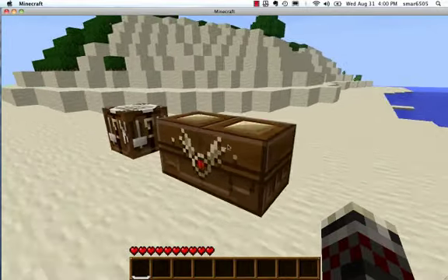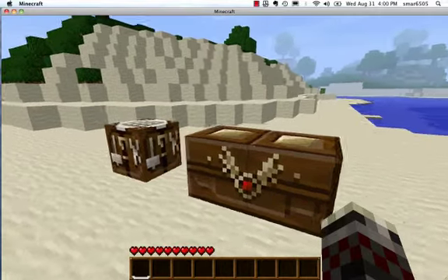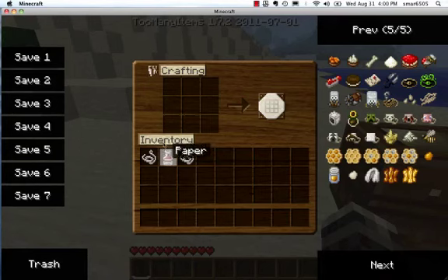In our first episode, I'm going to be doing the Mob Masks by Nandalt. The first step is to make a mask with paper. You get some string and you get an empty mask.